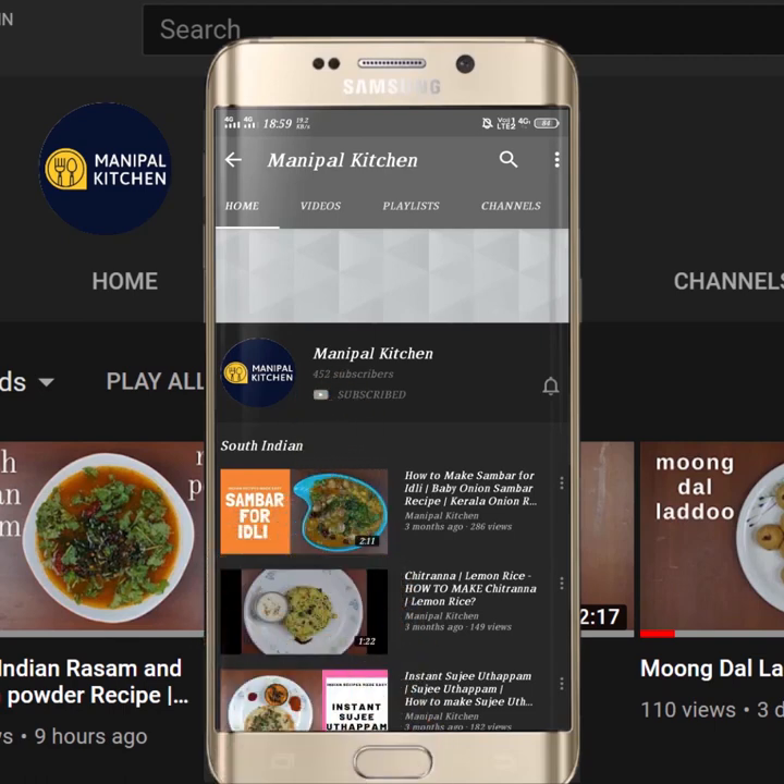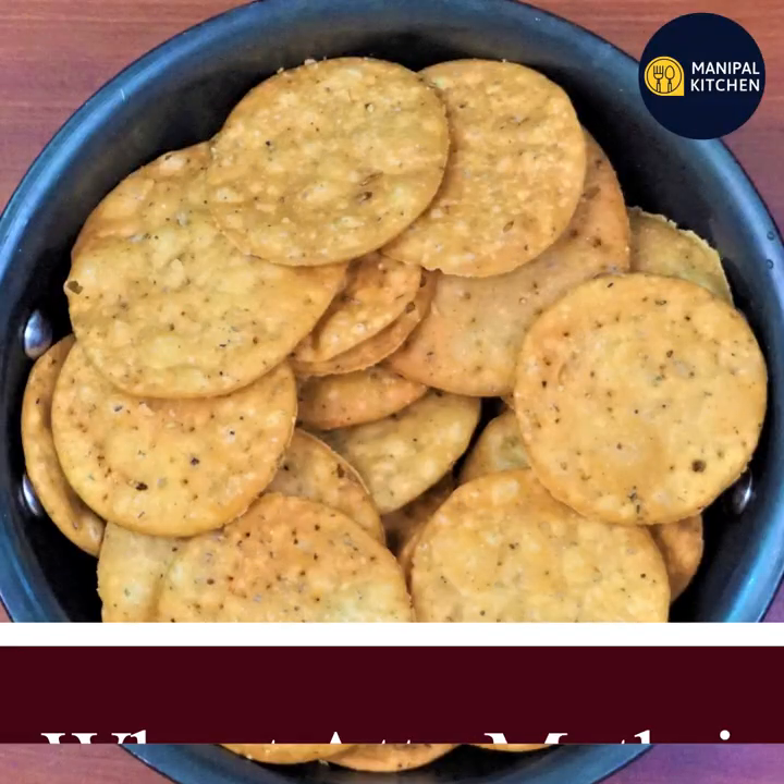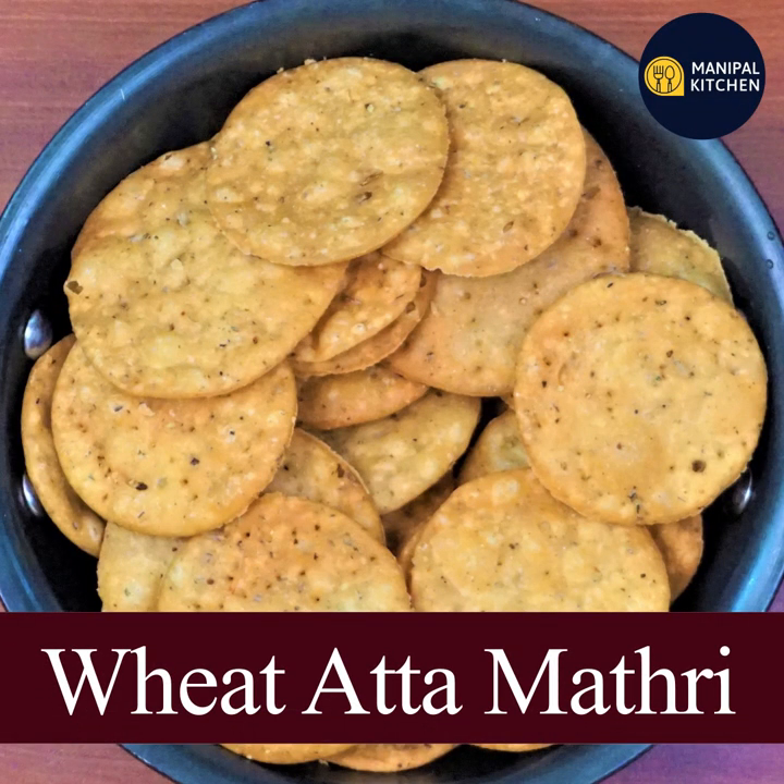Subscribe now and press the bell icon, never miss an update. Hi, hello friends, welcome to Manipal Kitchen. Today we are going to make a lot of beef tartar.